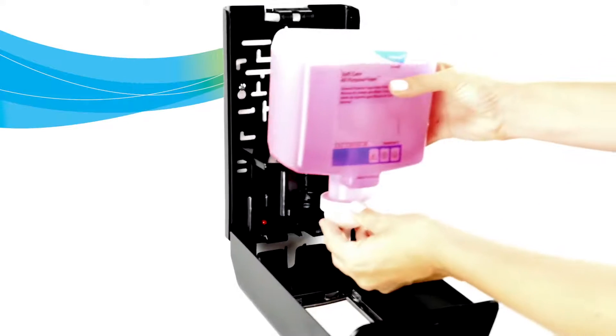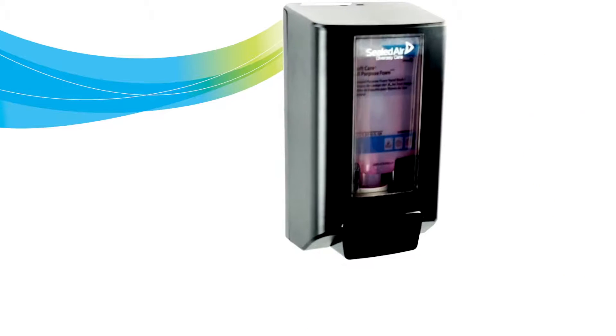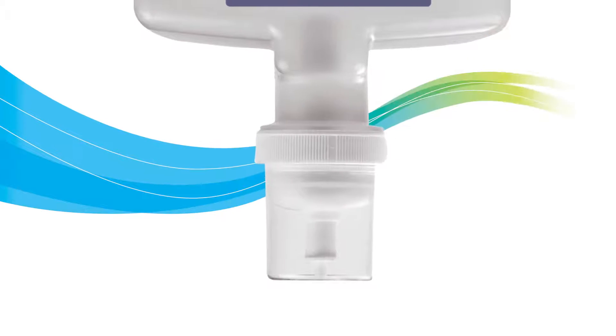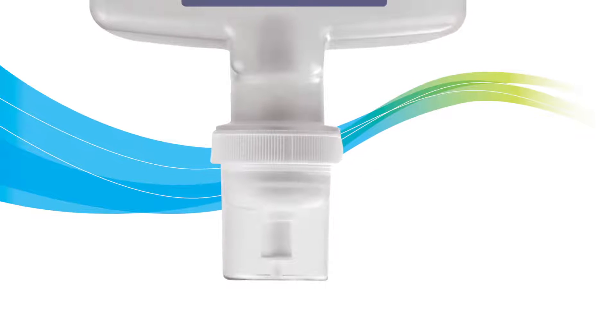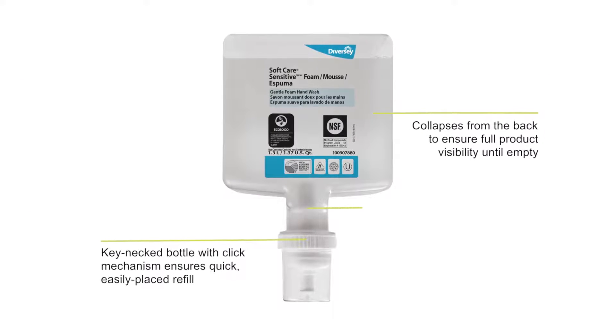The key-necked bottle ensures product is inserted properly into the dispenser while locking out competitive replacements. Liquid and foam cartridges use the same pump fit and can be used in the hybrid or manual dispenser. The next generation of hand hygiene is here because every moment counts.